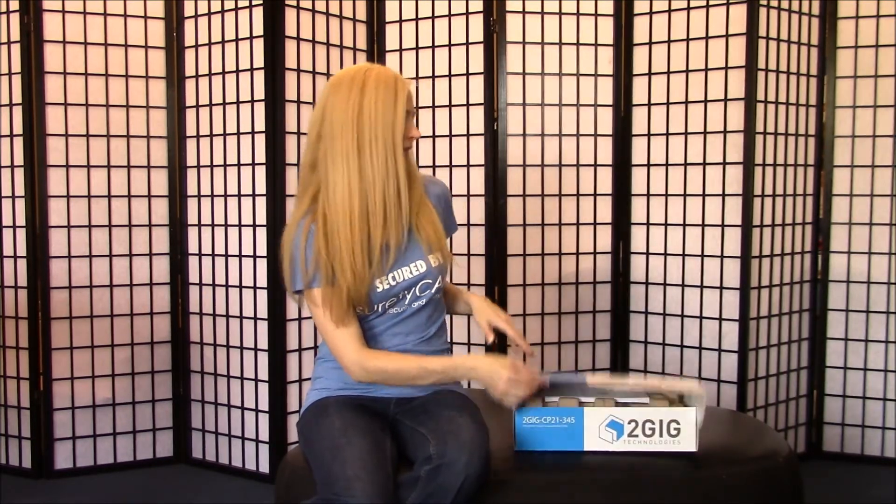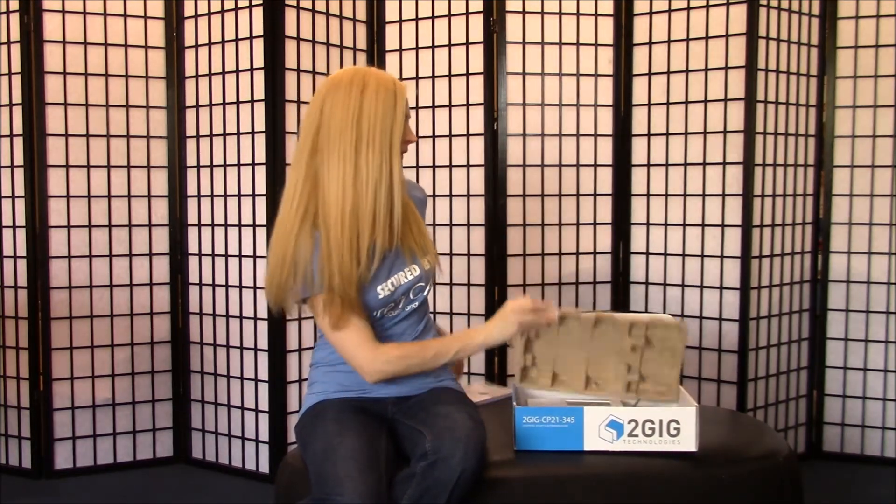I'm Amanda with SuretyCam DIY, and I'm going to talk about the first steps in installing your 2GIG GoControl panel from SuretyCam. First, in the box you'll find your user guide, and then obviously your panel.